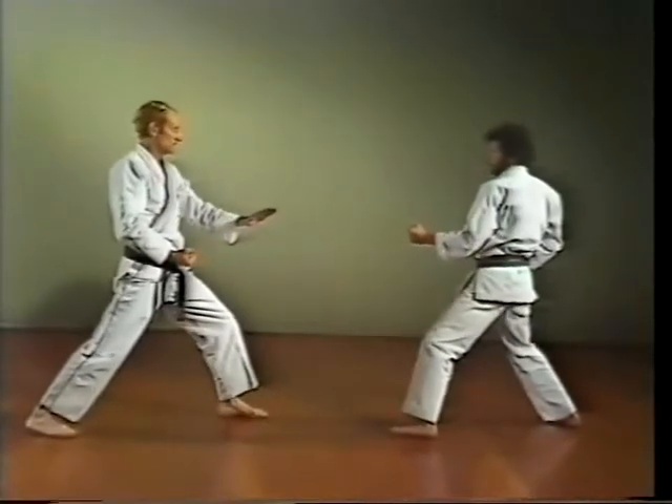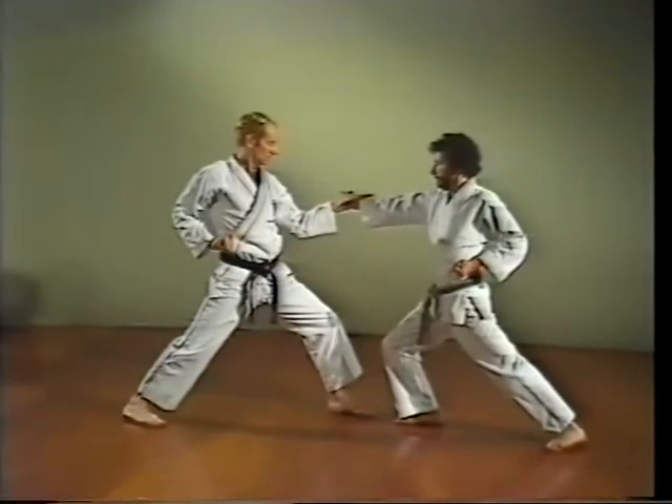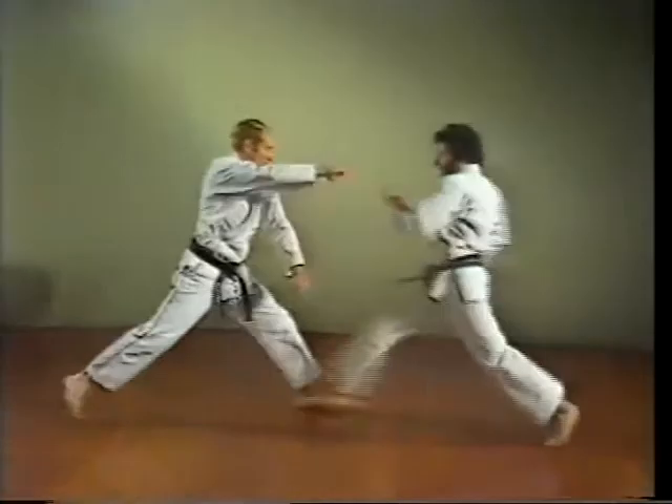Side step or slide back when using this wrist hook block — Tekubi kake uke. Form the hook by bending your hand at the wrist.